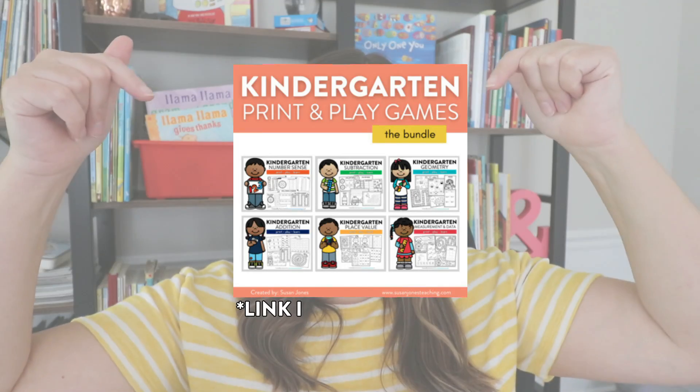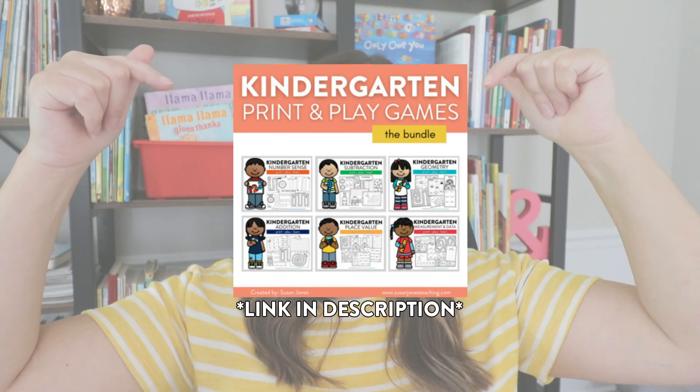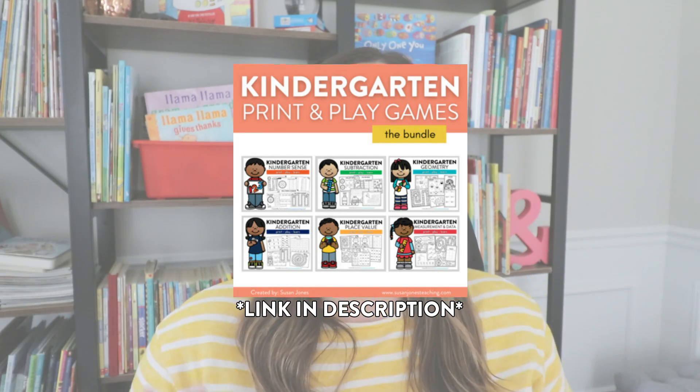Also, if they are playing with a partner, I like it because at the end when they're seeing who wins, they're comparing numbers as well. Those last two print-and-play games are in my kindergarten print-and-play bundle. It's a bundle with all of the kindergarten math standards and a bunch of quick, easy, no-prep games to go along with them. They just came out last spring and are a whole lot of fun — I'll link the number sense ones down in the description.